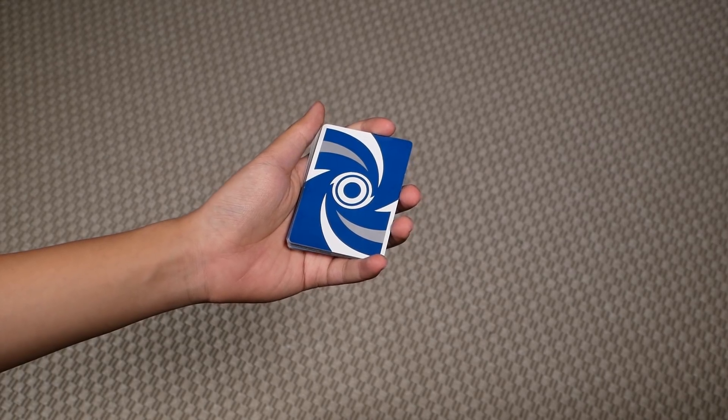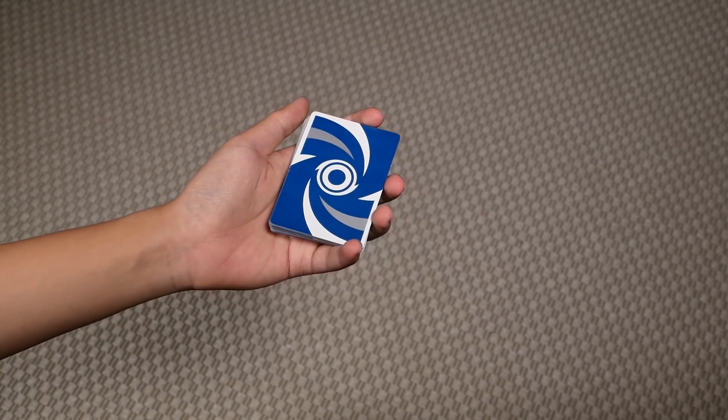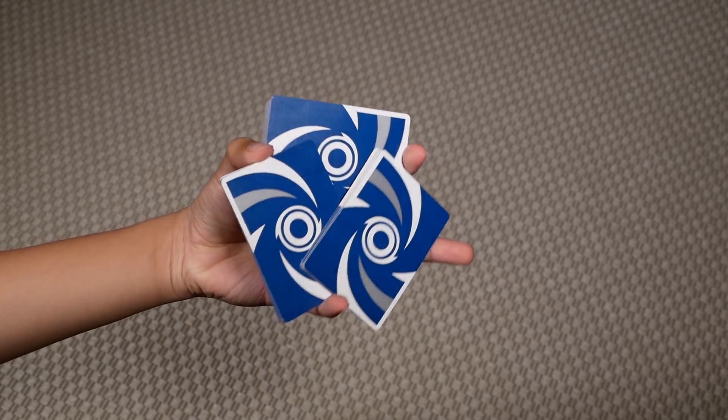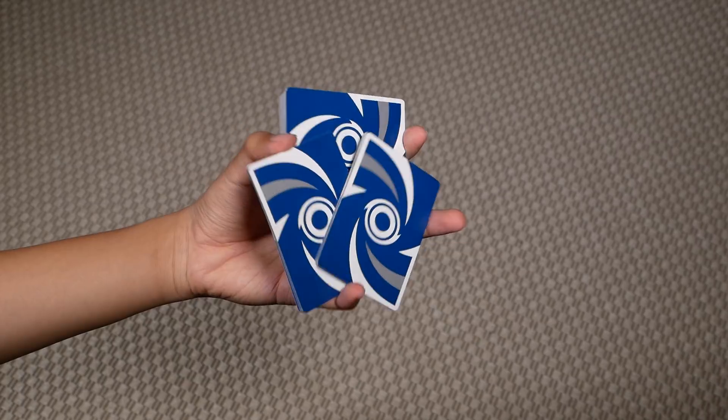In this video, I'll be teaching you guys how to do my move Globetrotter. So before teaching the actual move, I'll first teach you guys how to do this one hand cut here, because once you know how to do this, the move becomes really easy.